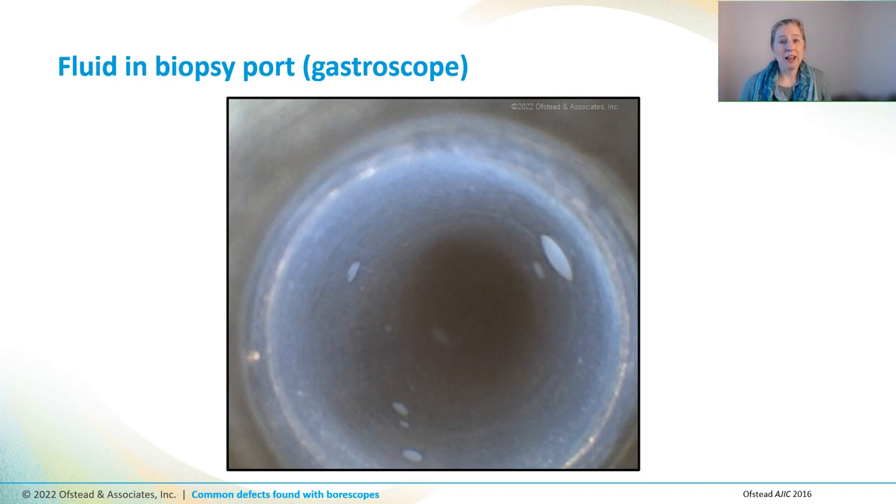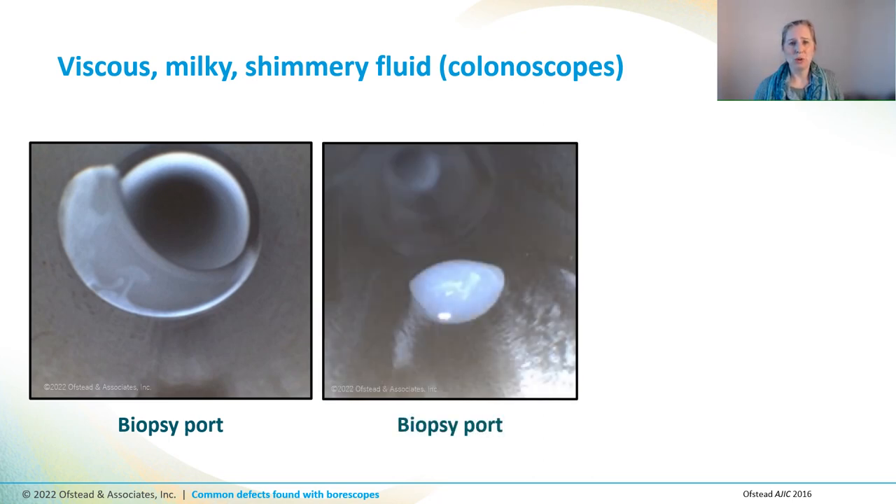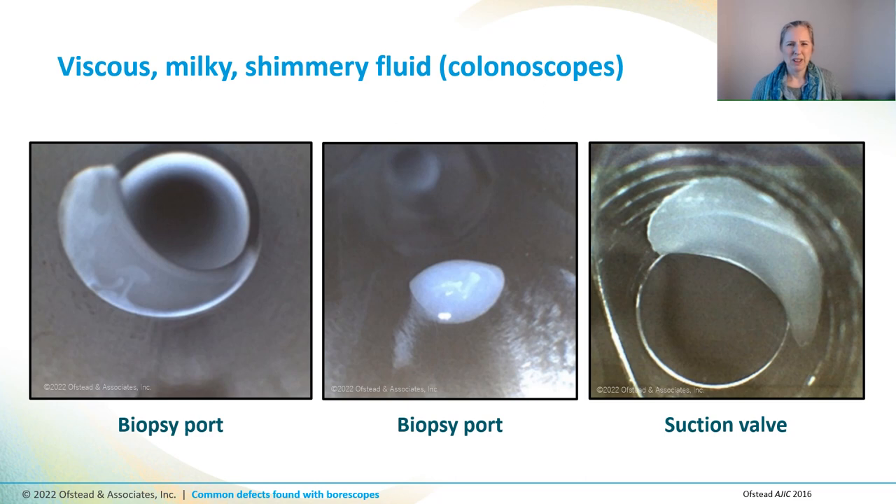This gastroscope had a lot of droplets, but the fluid was kind of milky and cloudy, not clear, and it was flattened out along the surface, which seemed kind of odd. Once we noticed this thick milky fluid, we began to see it throughout the ports and channels of numerous endoscopes. Notice how shimmery it is? This was clearly not just rinse water or alcohol used for final flushes, and we wondered what it could be.